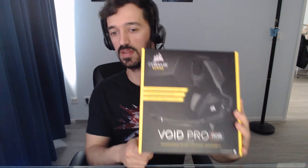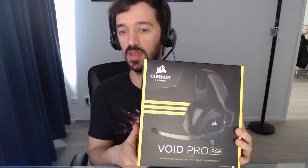Hey guys, it's PCGuy here, and today we're going to be unboxing, reviewing, and testing the Corsair Void Pro RGB — this is the USB edition, so not the wireless one. There might or might not be some differences in quality because of the wireless transmission versus being wired. There is also a third version which is the surround version.